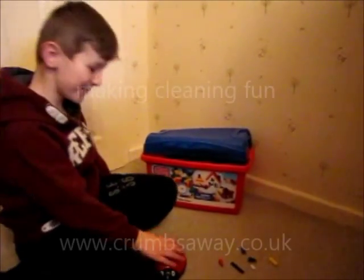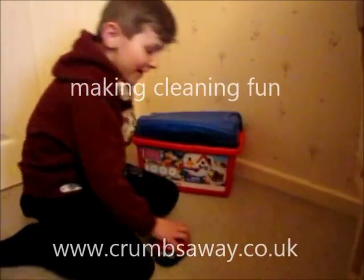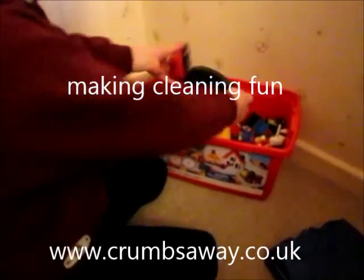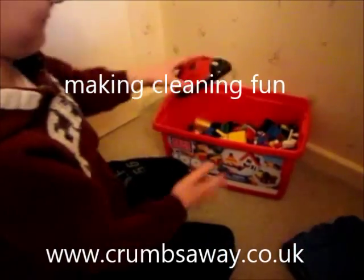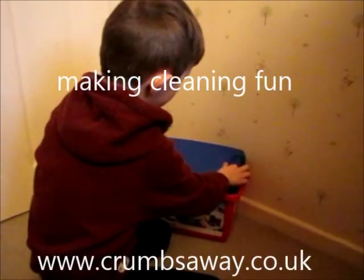Welcome to Crumbs Away. It's brilliant for using with Lego — I keep mine in my Lego box and it's great for tidying up. I can clean up now without my mum helping me.